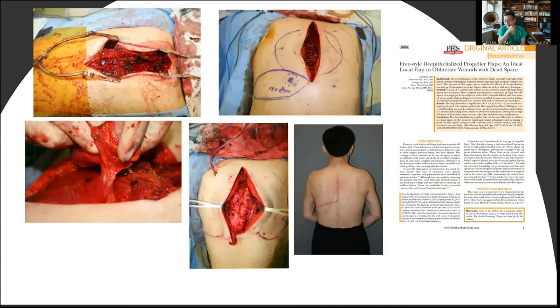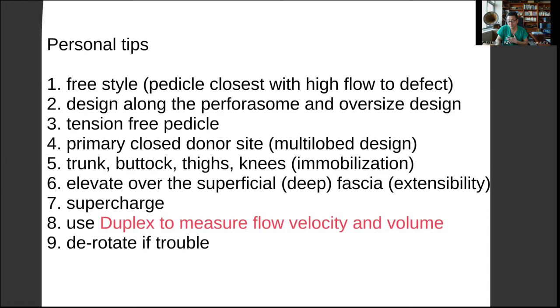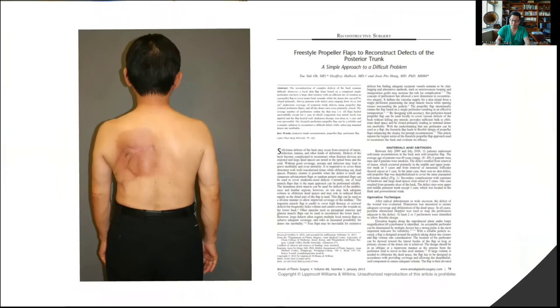Another propeller flap we use a lot is for metallic or device exposure, especially after lumbar or backbone surgery. There's a huge dead space. In this case, we elevate a propeller flap, de-epithelialize the whole propeller flap, and obliterate the dead space using this de-epithelialized propeller flap. We're able to have this kind of nice result without recurrence of infection. For a larger back defect, the design is horizontal according to the perforasome concept. Since this is a big flap, instead of a single propeller, we designed a bi-lobed flap so it fits like a jigsaw puzzle, achieving primary closure of not only the defect but also the donor site.